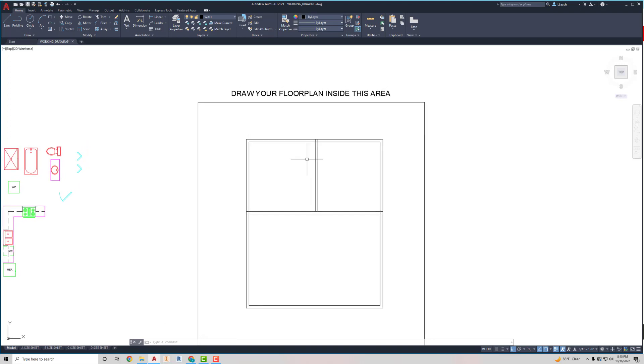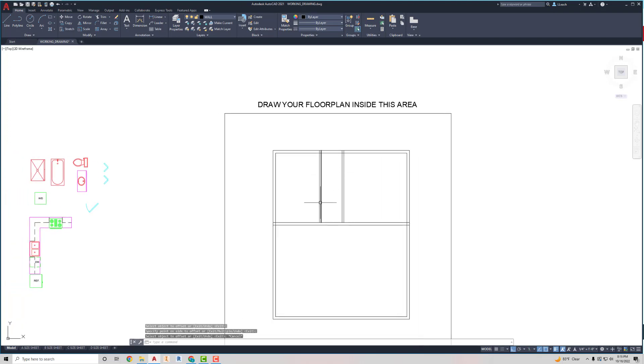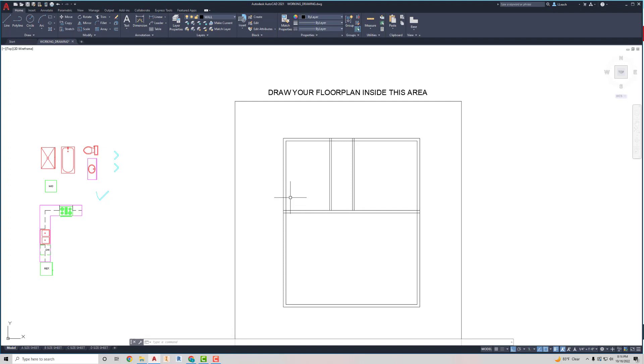To create the walk-in closet, I'm going to use the offset tool — four feet eight inches from the rightmost vertical line over to the left. Press Escape, then I'll offset that again four inches. I'll offset this one to the right.